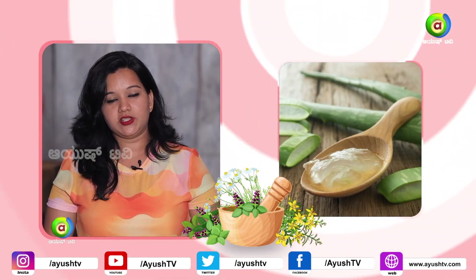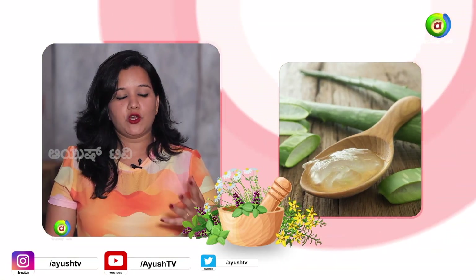We will use aloe vera gel — you can use aloe vera gel normally, or use organic from the market. We will also use coconut oil.